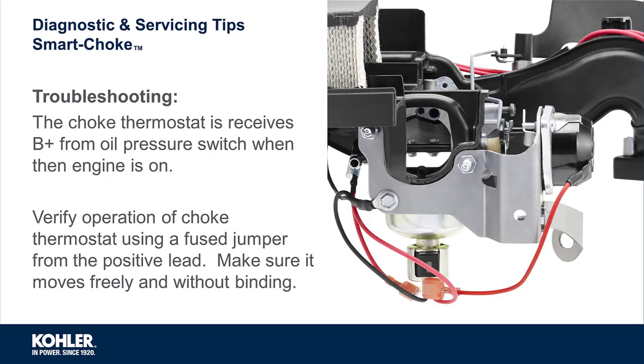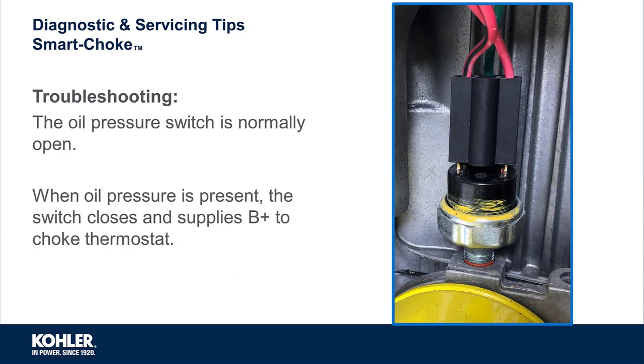If the choke plate opens to 40% when the engine is started but won't open any further, inspect the choke thermostat and oil pressure switch. The choke thermostat can be powered for testing using a jumper wire to B+. Remember, the oil pressure switch is normally open. When oil pressure is present, the switch closes and supplies positive battery voltage to the choke thermostat.